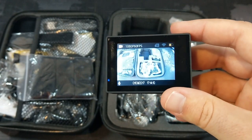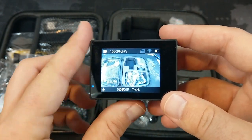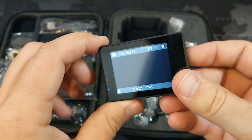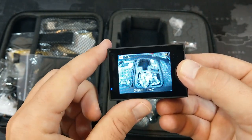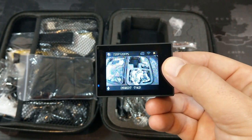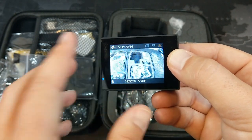Now turning it on — it will say there's no SD card in there, but you can see I currently have it set at 1080p at 60 frames per second. Hitting the mode button cycles into picture-taking mode — currently set at 16 megapixels. Then there's slow motion mode, shooting at 720p at 120 frames per second.